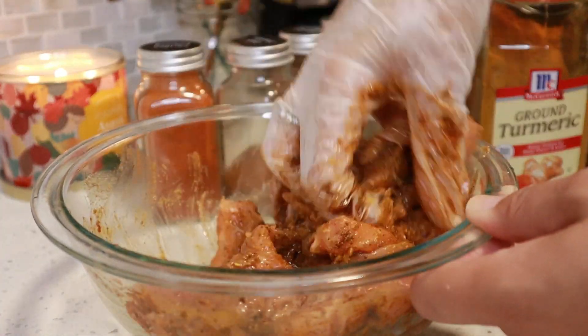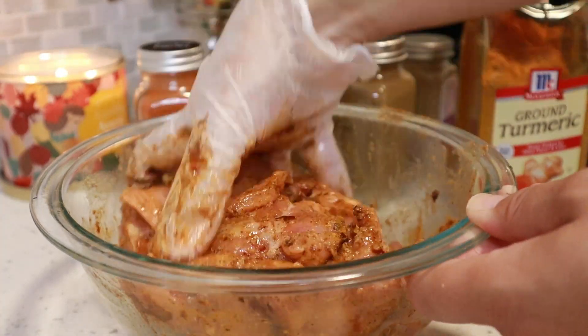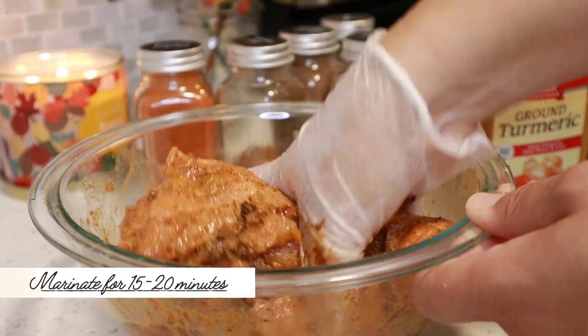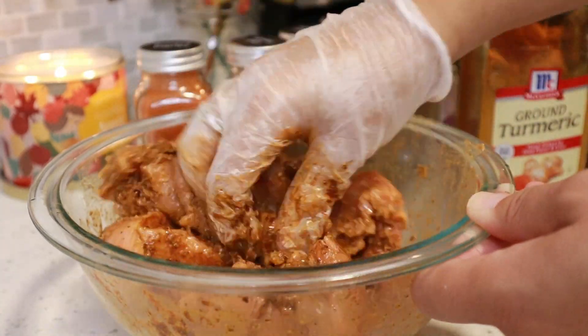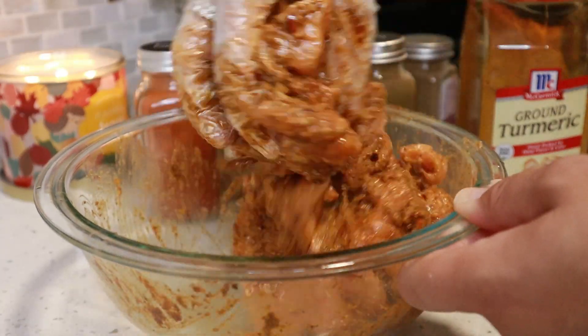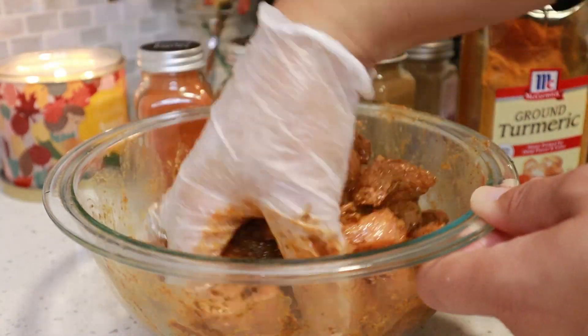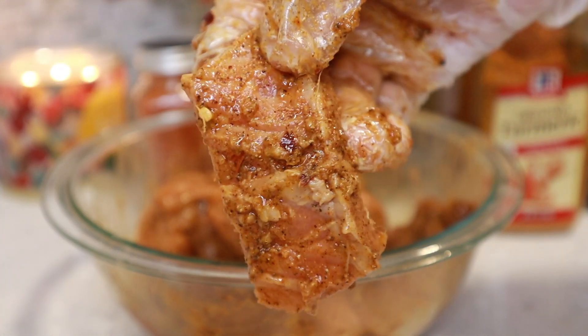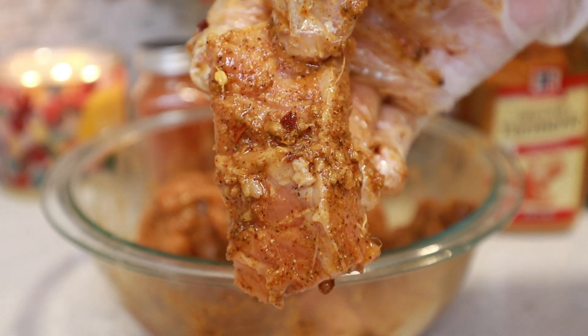Because I added lemon juice to this, I'm only going to marinate this for anywhere between 15 to 20 minutes only. If I marinate it for any longer, the acid in the lemon juice is going to start preserving the fish, so just be mindful of that. Now you can cover this and just marinate it for between 15 to 20 minutes.